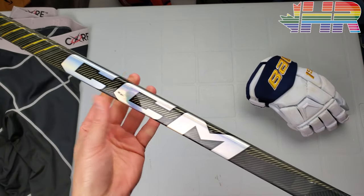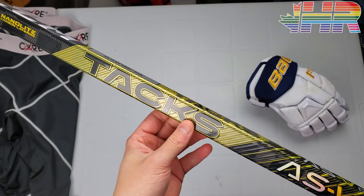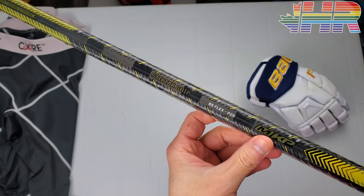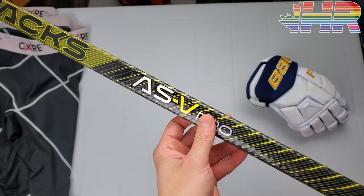Hi, I'm Matt from HockeyReviews.ca and this is the CCM ASV Pro — well, I guess it's the SuperTax ASV Pro, but it's now called Tacks on here. It's a weird naming convention that they went with. But anyways, this is the ASV Pro hockey stick review.